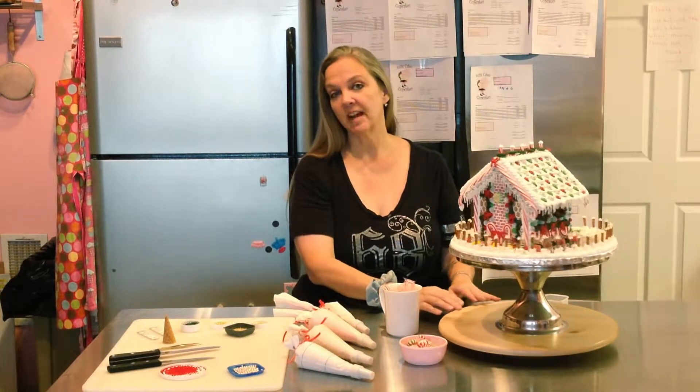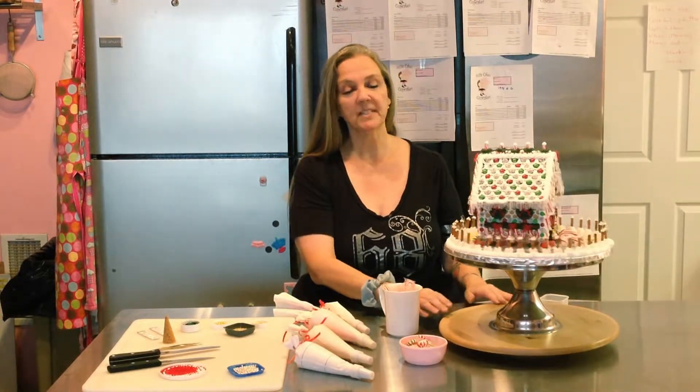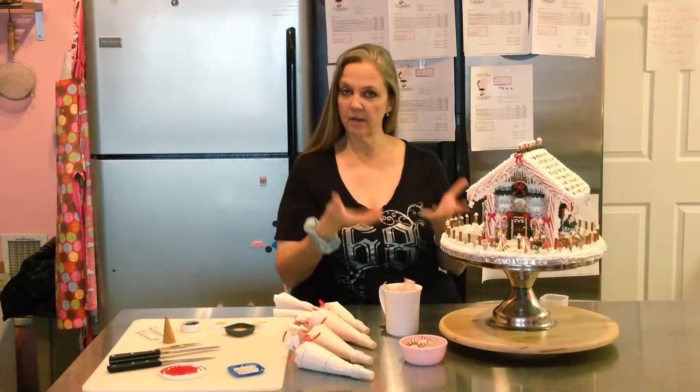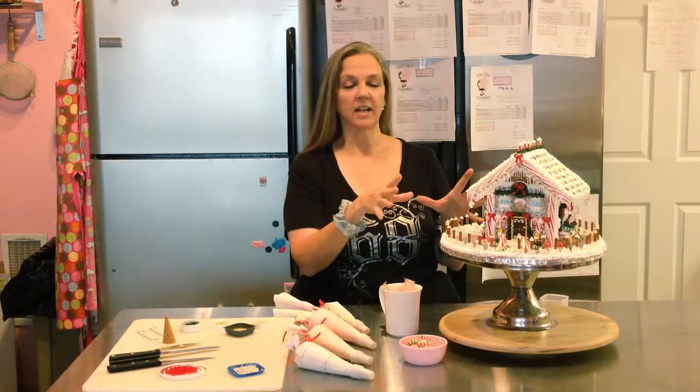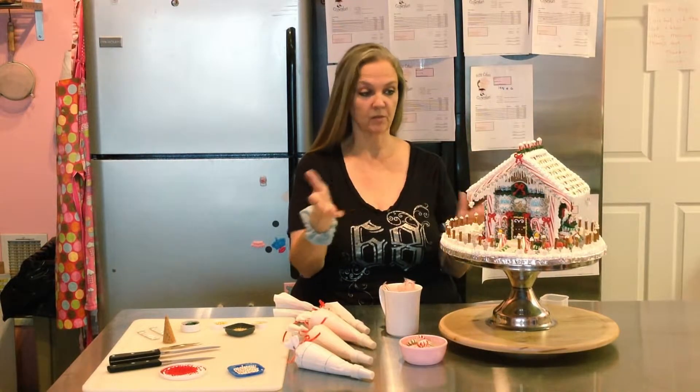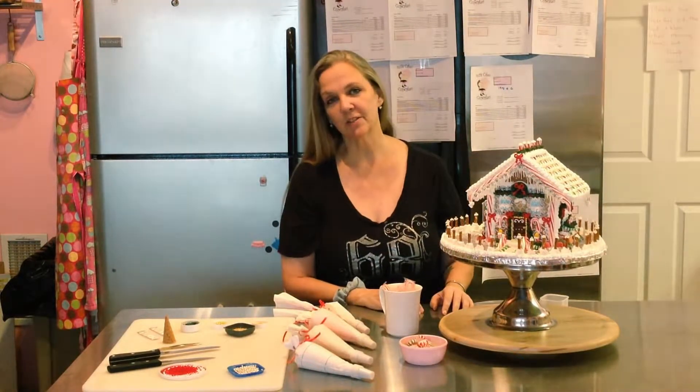Now the legend of a gingerbread house is on Christmas night, after everyone's had Christmas dinner, the whole family goes into the room, they go to the house, and the children break open the house and give a piece of it to everybody in the room — and that's good luck for the coming year.